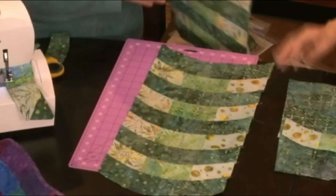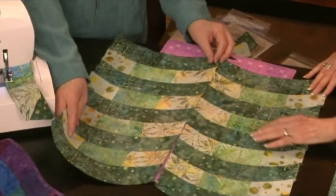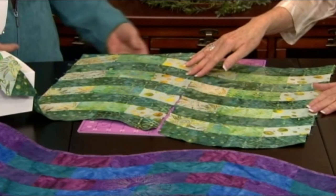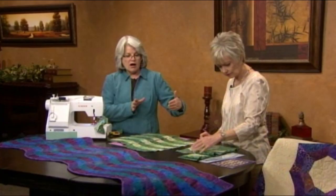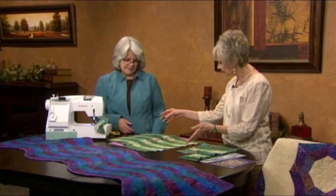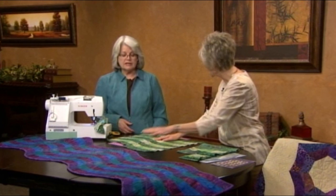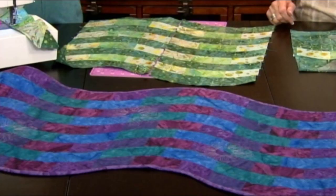Keep sewing them together until you have a strip or column — like this. Then we'll make a second one. Here are our two columns. Now you could make a design like this, but I find it more interesting to flip it around to get the wave. You'll notice that our colors, when they come together, our fabrics are different. We do that back in the strip set sewing — we go in opposite directions to get mirror images. That's how you did it. And sew those together with a quarter inch seam. What we're looking at right now is the exact size of what you made in this table runner. We can continue to add these columns on as long as you want.